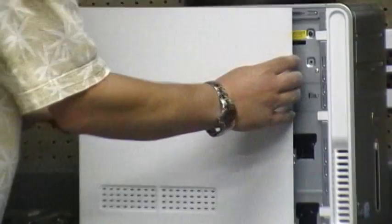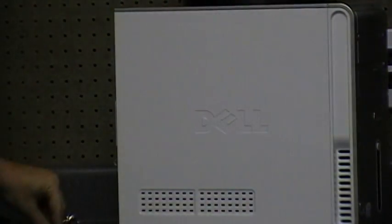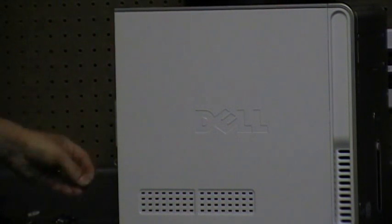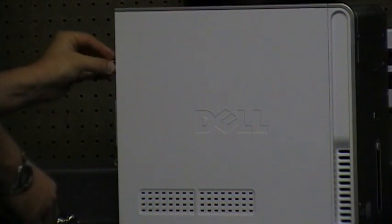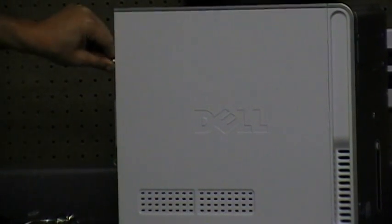I'm going to throw the case on and screw it back up. And there you go.